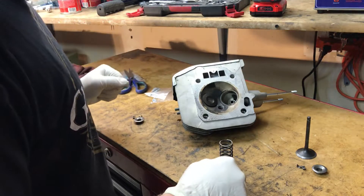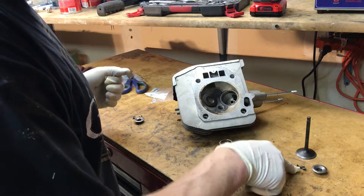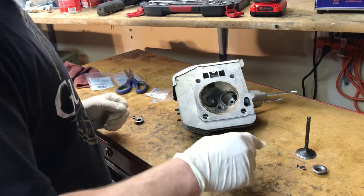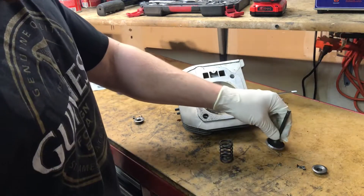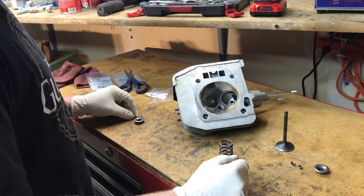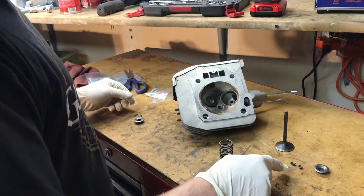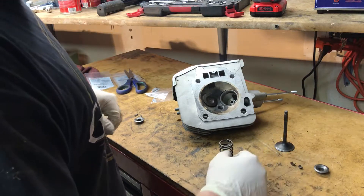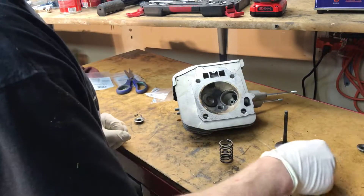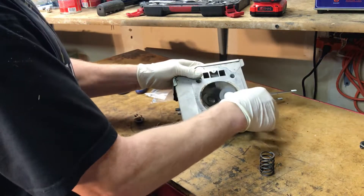One thing I did not notice when I started putting this back together is that the keepers that were in there were worn and they wouldn't catch the notch. I took them out and looked at brand new ones online — the new ones have a little ridge in there. Just from being so tight they're just bad. The retainer is bad too. These are the worn pieces; these are the pieces you want to put back in.